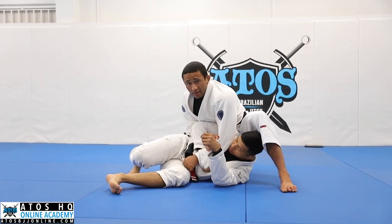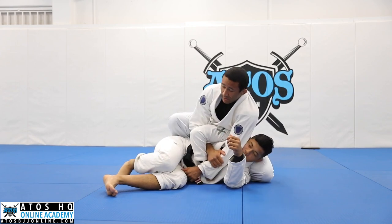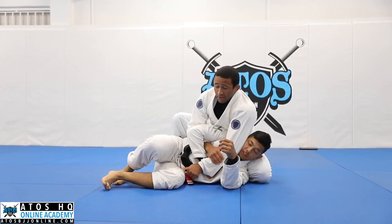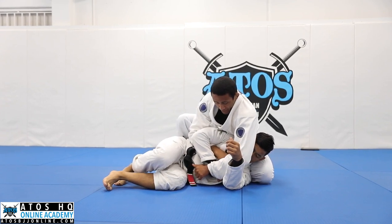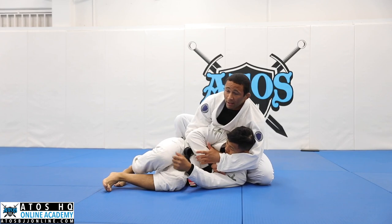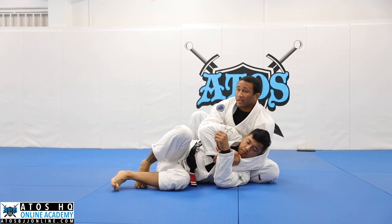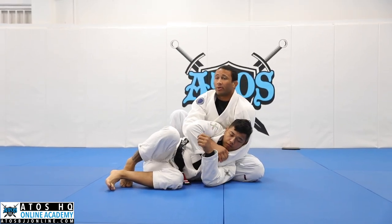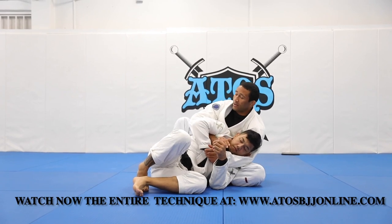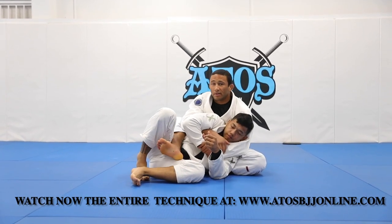Now from here, what you can start to do is switch your knees. I start making that little chair position, and then I can control the bottom collar and bring his head inside of this Kimura control. Now I'm just sitting to my butt, pulling him in my lap, making some space with this underhook, opening, and inserting my heel like this.